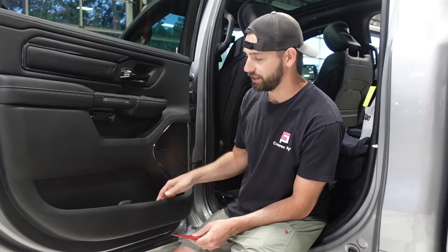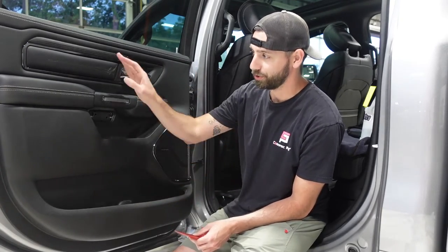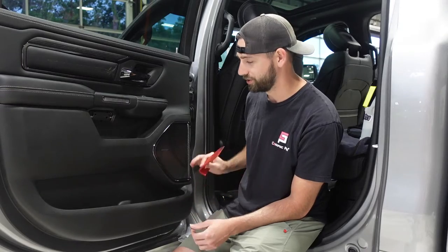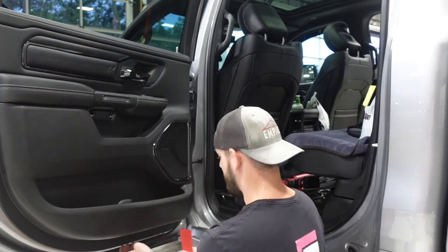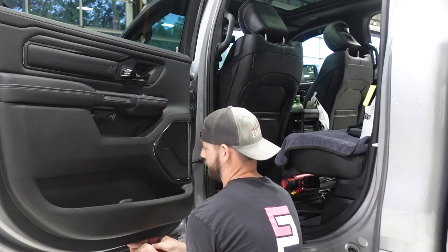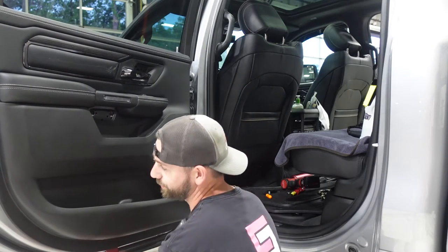Now we're at the fun part — actually taking the door panel off. Not really fun. The pins on these particular door panels are super tight and they're kind of hard to get out. Grab the thickest panel popper that you have and just kind of work your way on the bottom and work up. Once you get it going it's kind of simple, but it just feels like you're breaking it at first. Just kind of find a sweet spot — it might take you a couple tries.